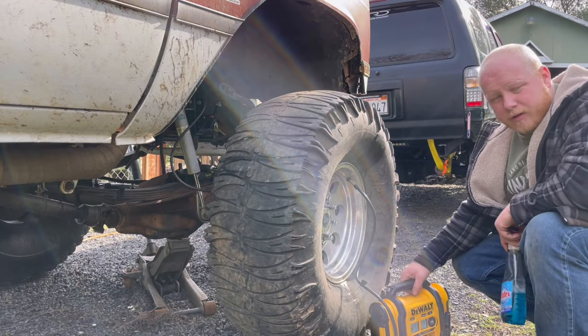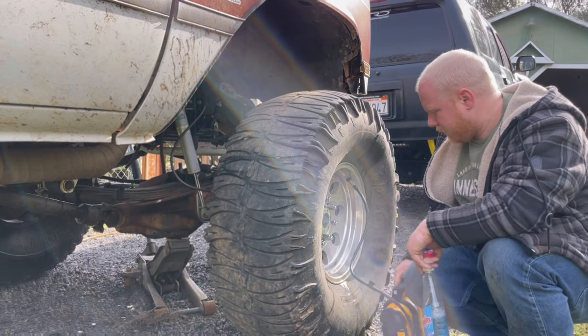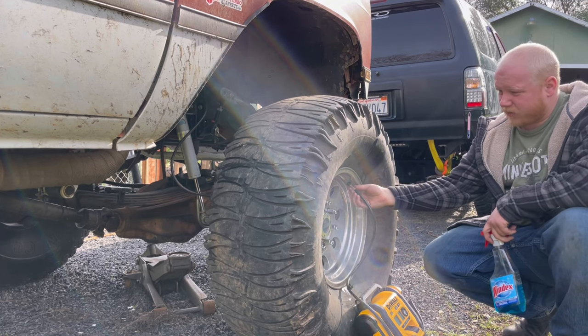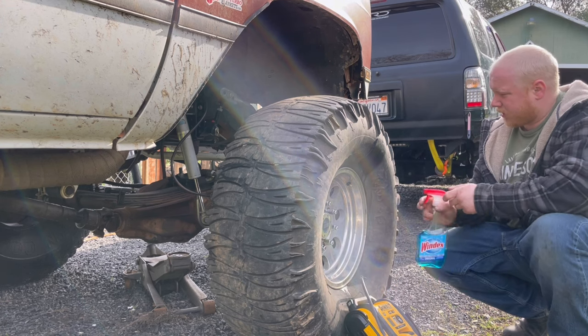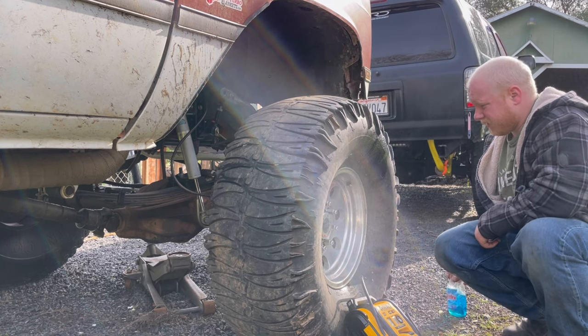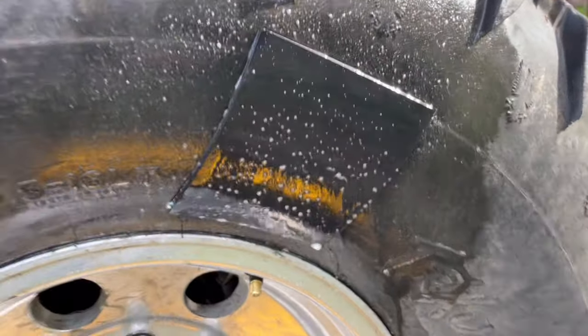Alright, it's been about an hour now. We're at 20 psi — actually 21 psi — sitting on its own weight. And look at that: no leaks.